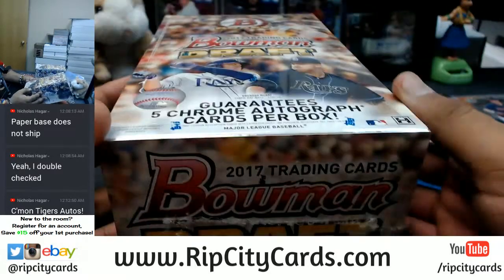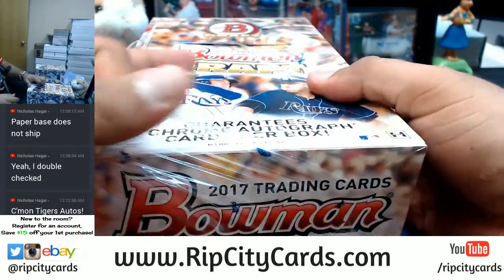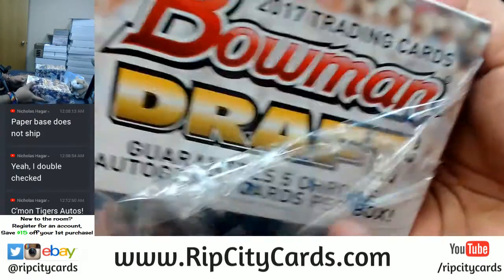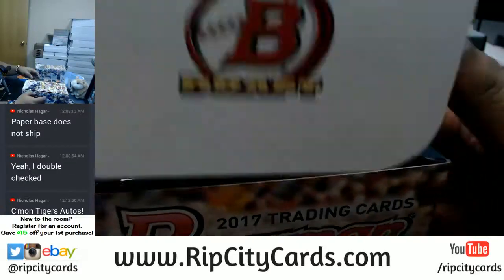Quick recap of the autos from the first box: Busby Pirates, Ramos Giants — that's huge. Solomon Astros, Hura Brewers — another big card. Martin Astros and Hunt Padres. We had six autos in the first box, and they guarantee five per box — so they threw an extra auto in there for us, which means there's a possibility they'll short us in one of these other boxes. Let's hope that is not the case.